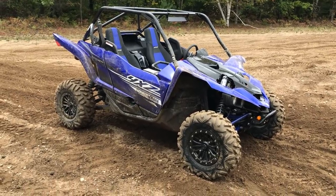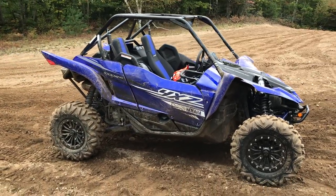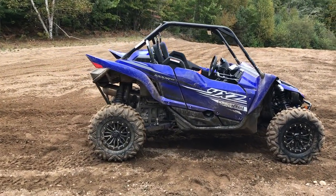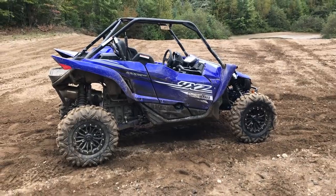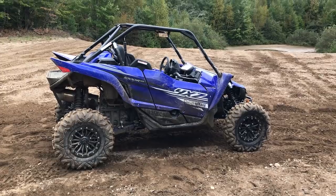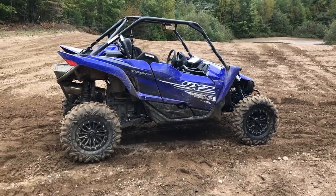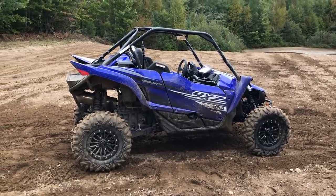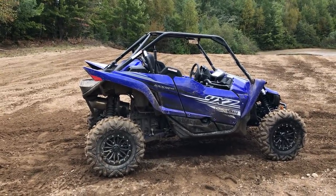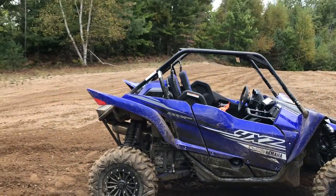Besides maybe a bit of a jerk when going from forwards to reverse — it does dump into gear a little hard sometimes, and you have to make sure you touch the brake when switching directions — those are pretty petty things. It just takes a couple minutes to get used to, and as long as you're easy on the throttle it doesn't get jumpy. After an hour in the driver's seat I'm totally used to it and able to iron it out.